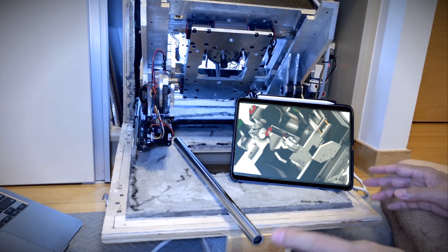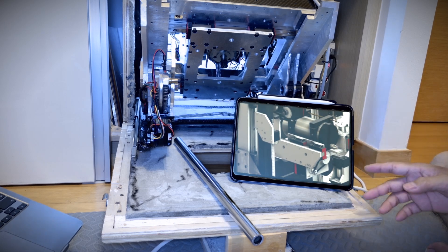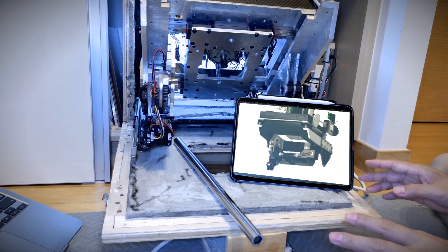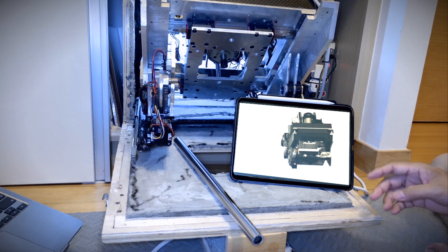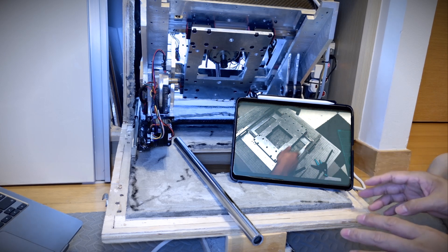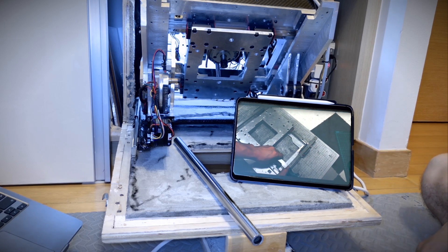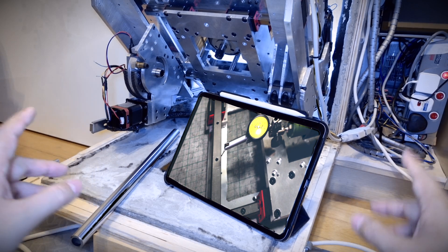But large parts are a different story. To make big metal components like the column or saddle, you'd need an industrial milling machine, and most people don't have one. That's where epoxy granite comes in — it's a well-known alternative to cast iron, made by pouring a mixture of epoxy resin, gravel, and sand into a mold and letting it harden. However, the surfaces where the linear guides will be mounted need precision to 0.01 mm, so I embed pre-machined aluminum plates into the epoxy granite at the critical points.